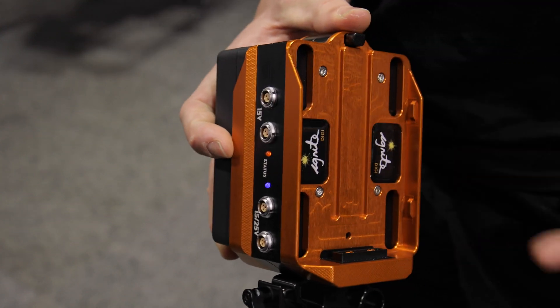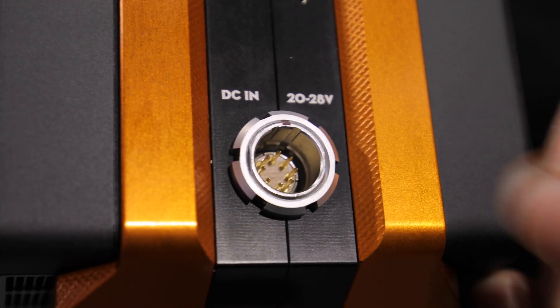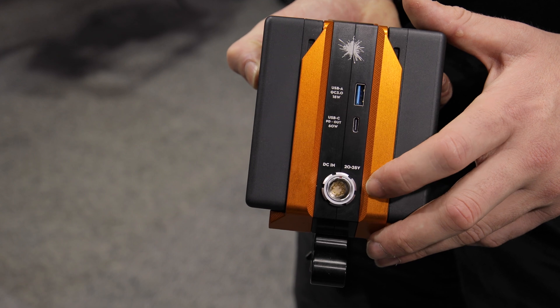The batteries are totally hot swappable, so they keep you running all day. On the other side there's an 8 pin Lemos input where you can feed an AC adapter at 24 volts or a VCLX block battery at 28 volts in.